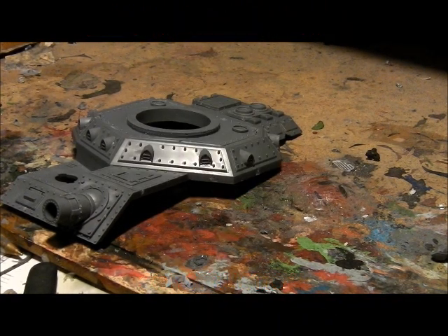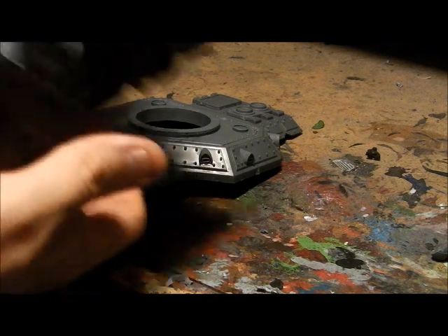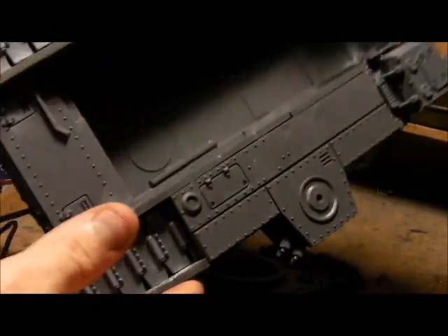Coming into probably the fifth, maybe sixth hour of the build, spread out over two days. I'm getting a little bit tired now. The track units are done, as covered in the last video, and I've fitted it all together with the hull. Let me bring the camera up a bit so you can see a little more. It all fits together quite nicely.